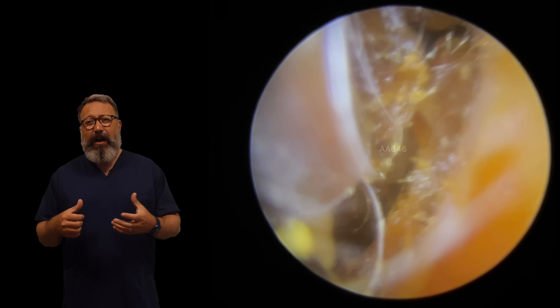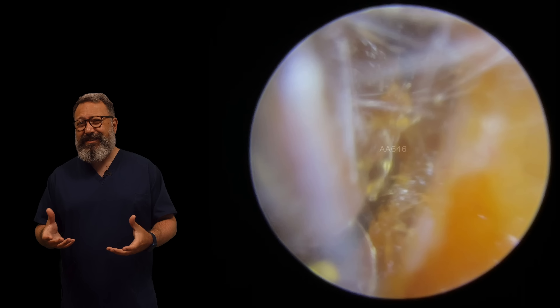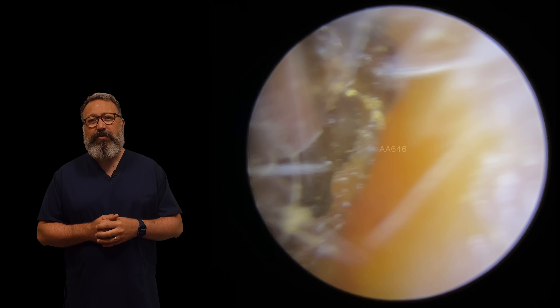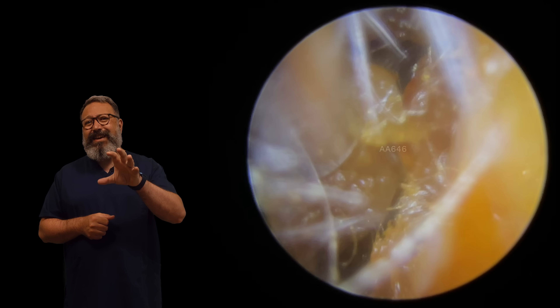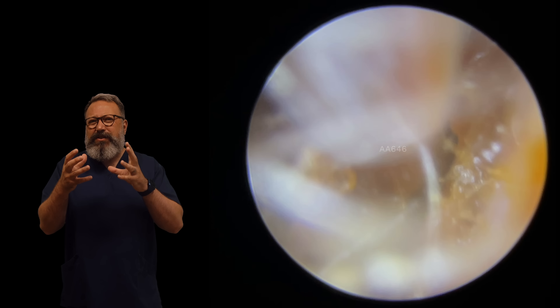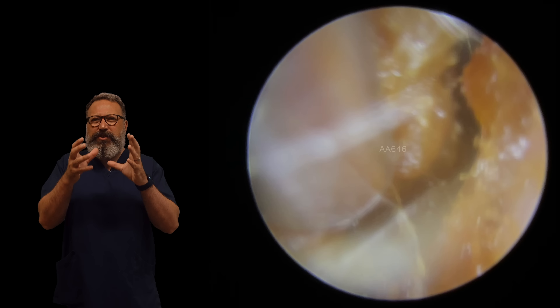If it's very deep or it's a very large plug, then drops are really not going to cut it a lot of the time. They're good for preparing you for coming along for something like this, but they don't always get rid of it. What we can see here is a really difficult consistency to describe. It's kind of almost like a clay wax, but just that little bit softer.